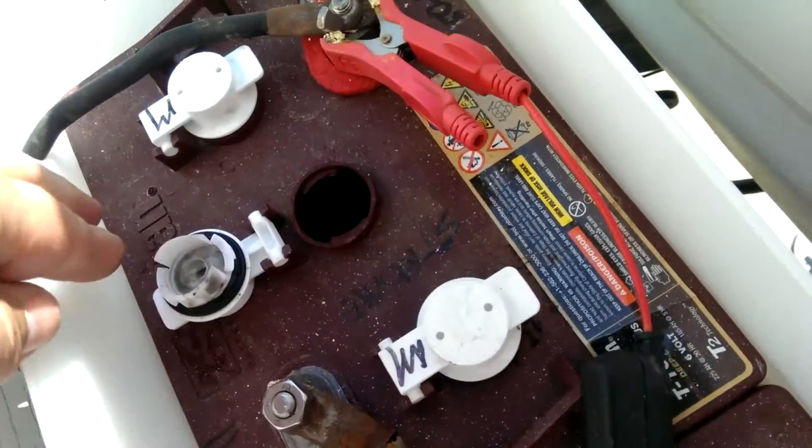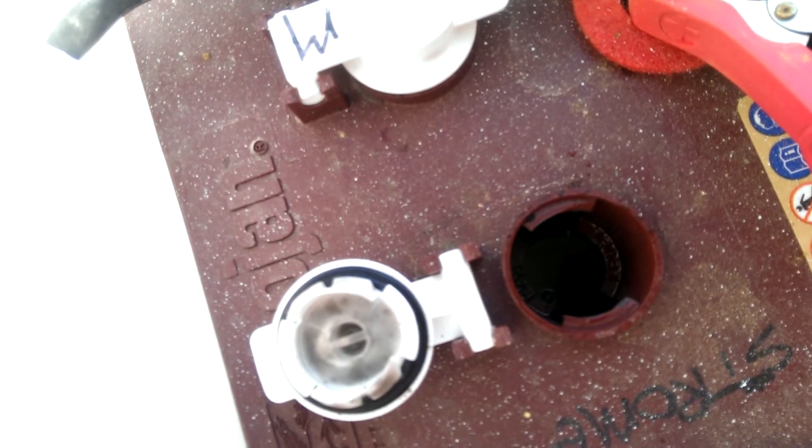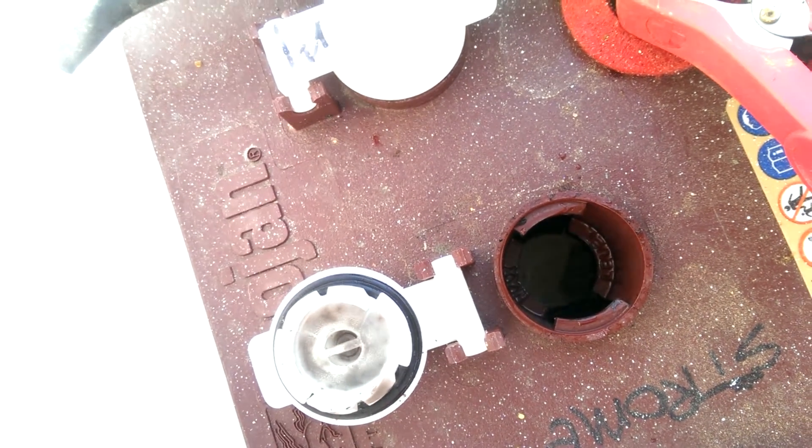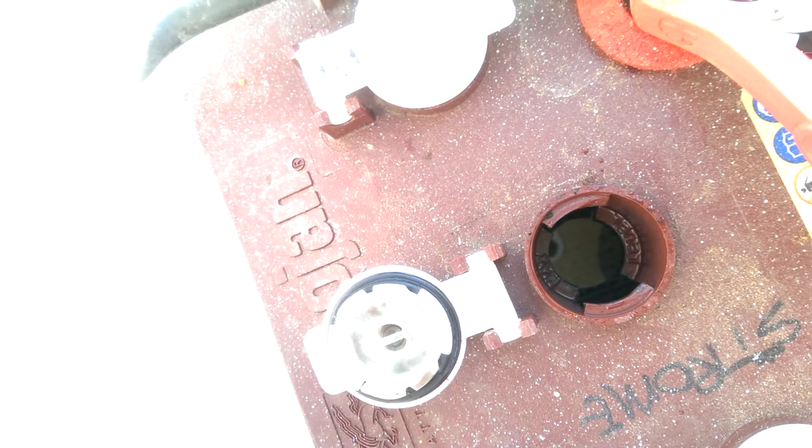Let's check the other battery out here. Same thing — there's a teeny-weeny bit of a bubble going on there as it's pulsing and charging the batteries.